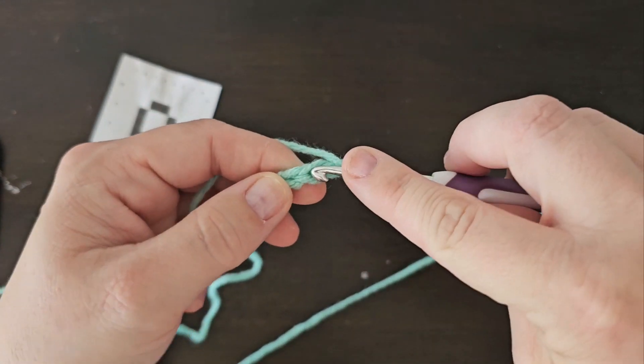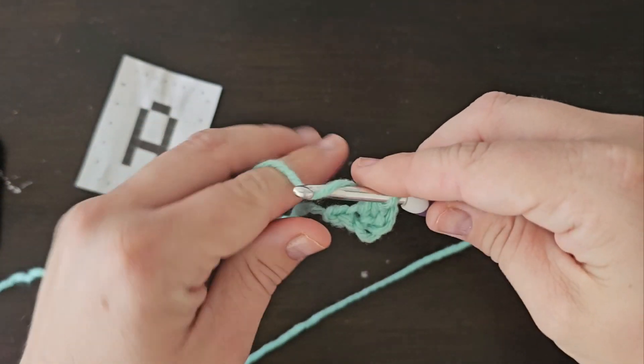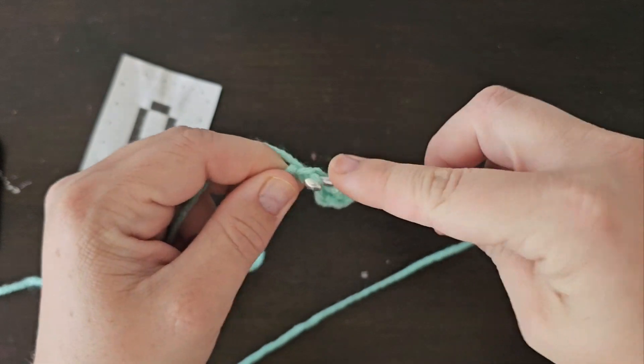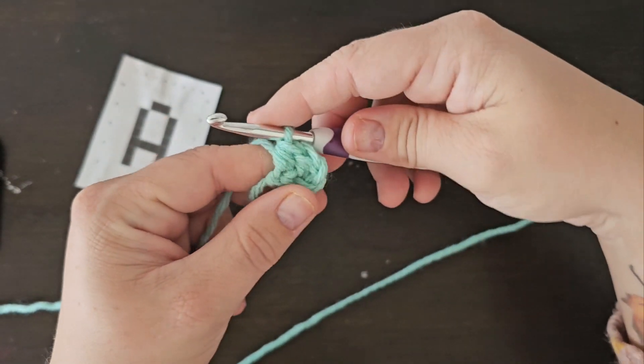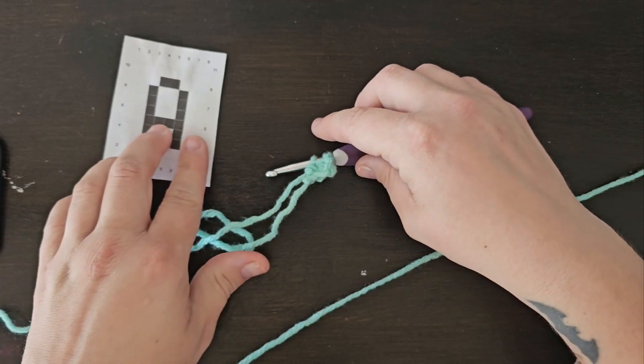You're going to half double crochet into the third chain from your hook and then into the fourth, the last chain. So you've got two half double crochets like that, and that is going to be your first square.